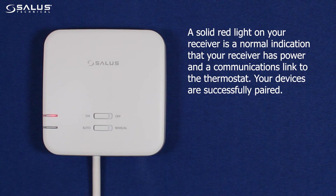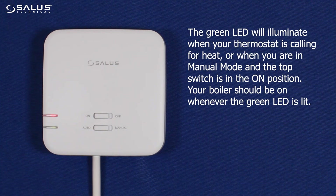A solid red light on your receiver is a normal indication that your receiver has power and a communications link to the thermostat — your devices are successfully paired. The green light will illuminate when your thermostat is calling for heat, or when you are in manual mode and the top switch is in the on position. Your boiler should be on whenever the green light is lit.